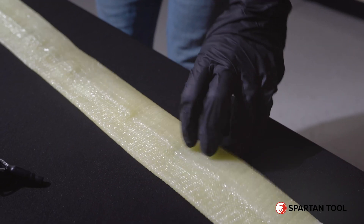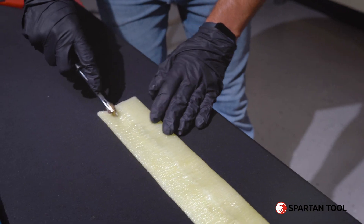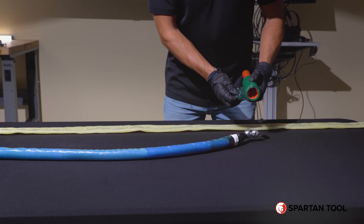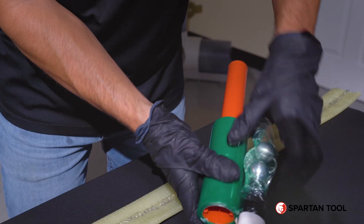You will repeat this step on the other side of the liner material. Then you will need to wrap the very front of the packer to make sure it doesn't get full of resin.